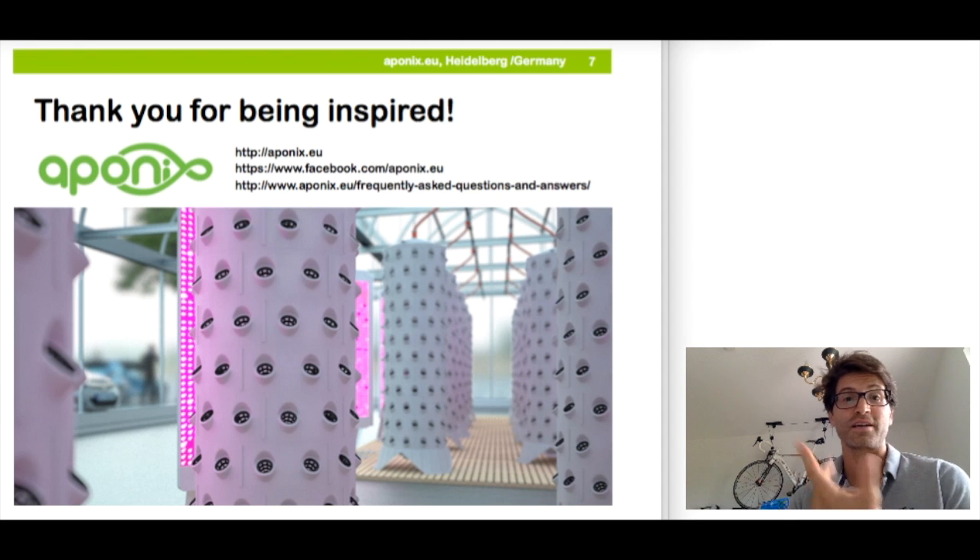So thanks for taking the time. I wish you all the best — keep up the good work and hopefully see you in person someday somewhere in the open farming space. Take care, let it grow, eat local, and bye-bye.